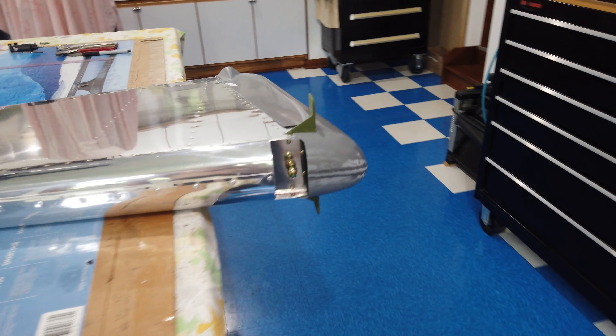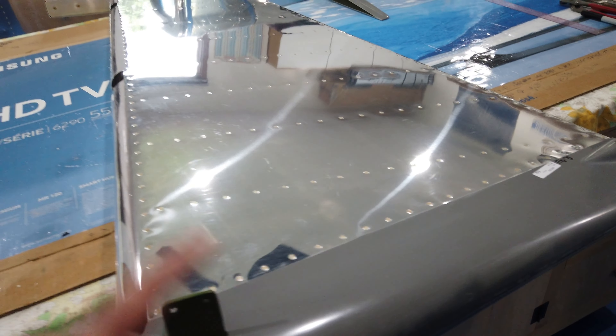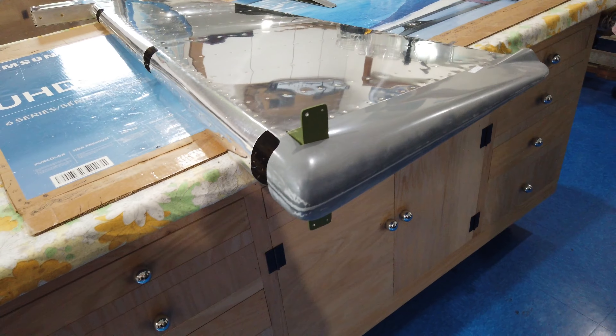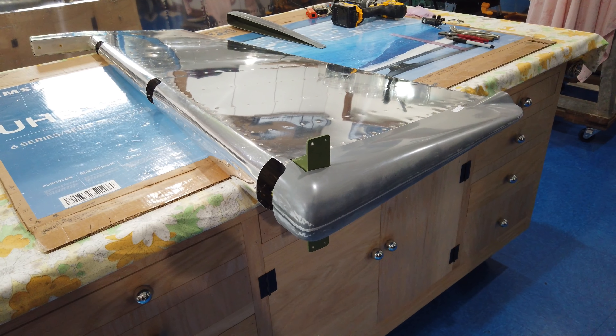I'll finish up this bottom piece by getting it drilled and potentially pop riveted on, then move on to the top rudder tip. That's it — I'll get cracking on this new stuff and talk to you guys later.